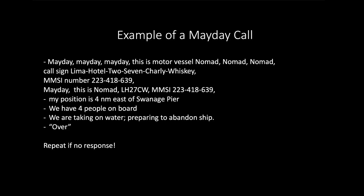Mayday, Mayday, Mayday. This is motor vessel Nomad, Nomad, Nomad. Call sign: Lima, Hotel, Two, Seven, Charlie, Whiskey. MMSI number: Two, Two, Three, Four, One, Eight, Six, Three, Nine. Mayday. This is Nomad. Lima, Hotel, Two, Seven, Charlie, Whiskey. MMSI: Two, Two, Three, Four, One, Eight, Six, Three, Nine. My position is four nautical miles east of Swanage Pier. We have four people on board. We are taking on water, preparing to abandon ship. Over.